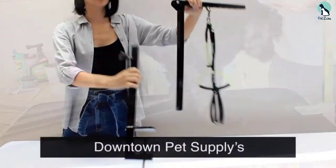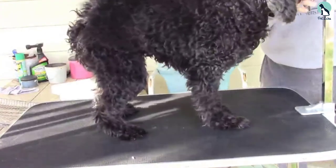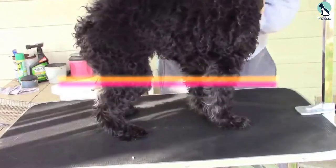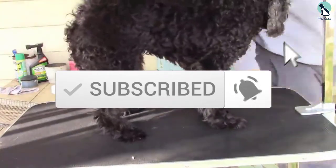I have listed them based on popularity, quality, price, durability, user opinions, and more. If you want to see more information and the updated price, you can check out the description below. Also make sure to subscribe for more reviews. Okay, so let's get started with the video.